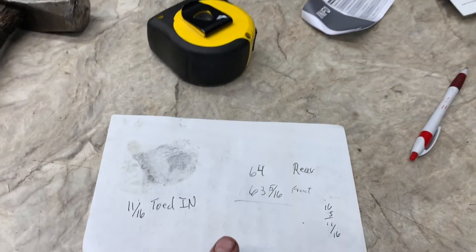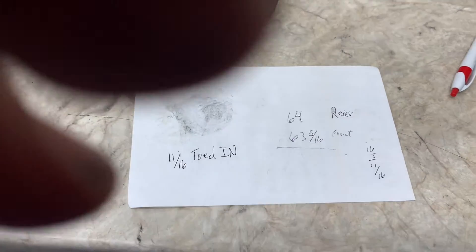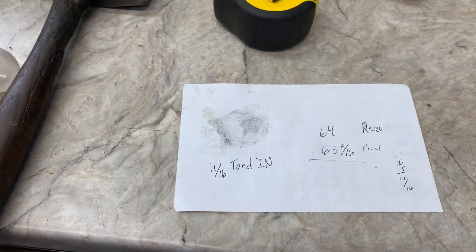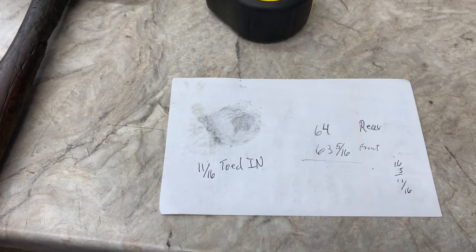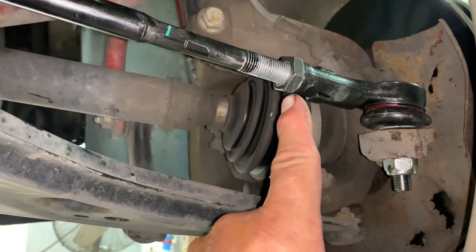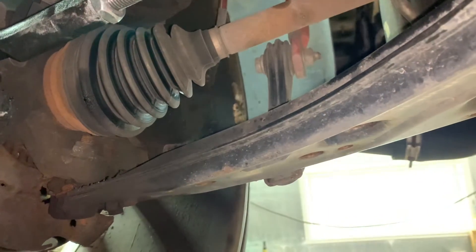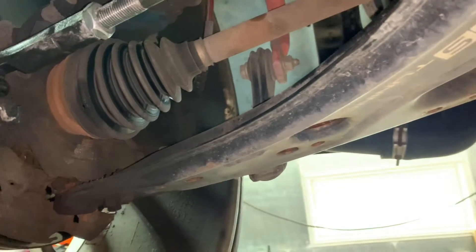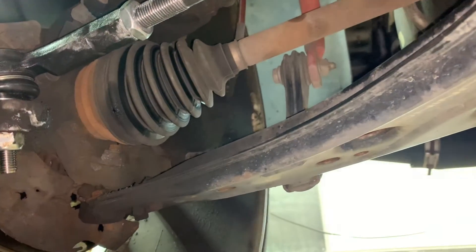It should be like an eighth of an inch toed in. So what you want to do on this one is loosen your jam nut on your tie rods. Right here's your jam nut and right here's your jam nut. Loosen those up just a little bit — maybe one or two turns.